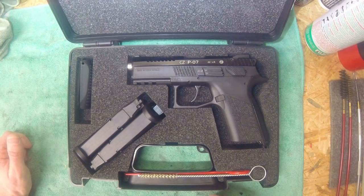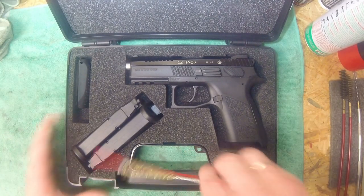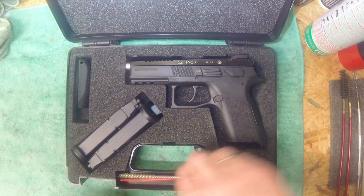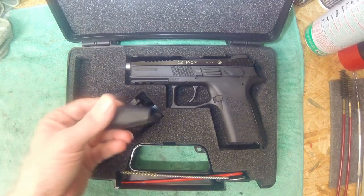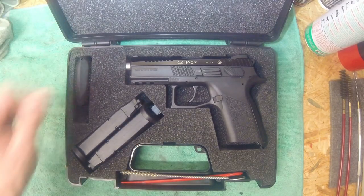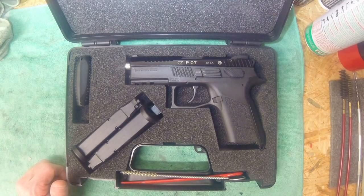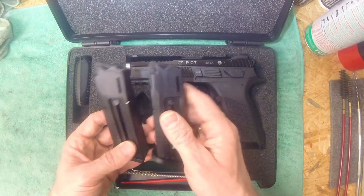The package also contains, as usual, a brass brush and a patch tool. You have two magazines, two additional interchangeable back straps, and of course the cadet pistol itself. The magazines delivered with it are 10 rounds.